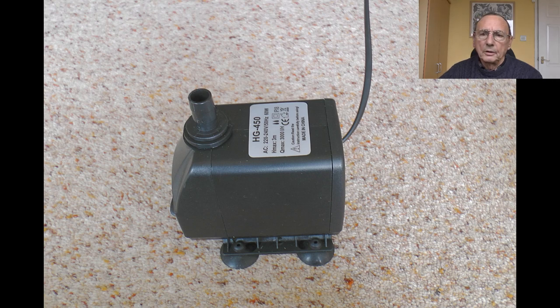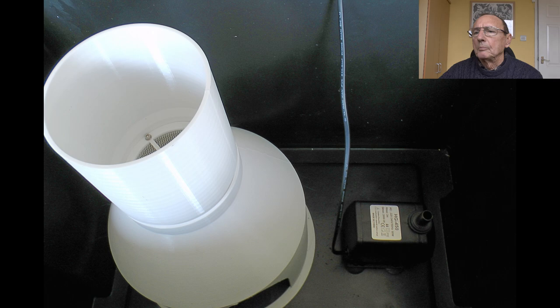I needed a pump — the tower is going to be about two meters tall, so I need at least two meters of head with a bit spare. These things are generally optimistically rated, so I went for one with a three-meter head.